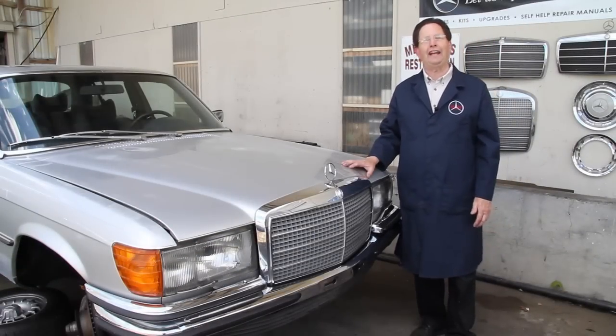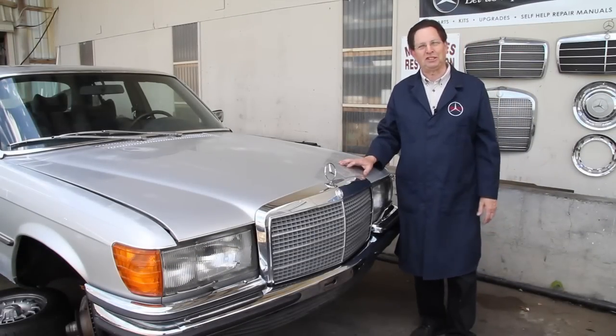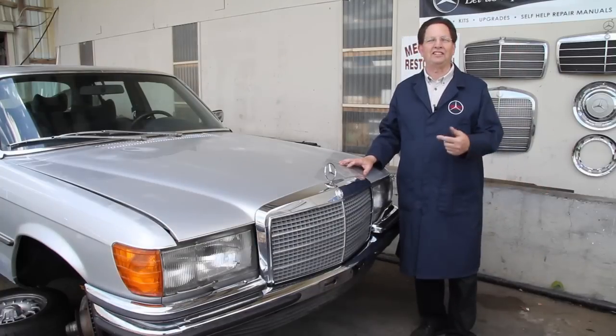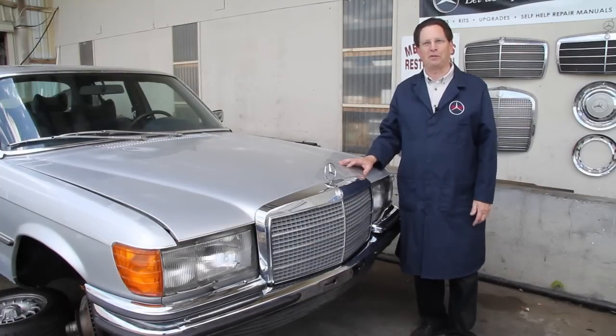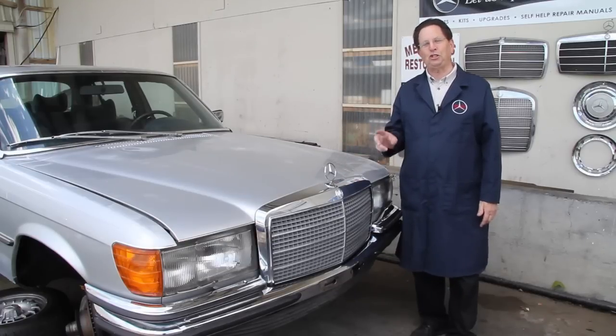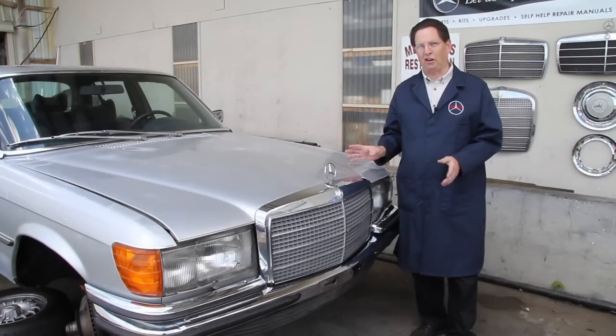Today's June 21st, it's finally summer here in the Pacific Northwest. The sun's out and I've decided to roll my 6.9 out and prep it for a paint job. While it's up in the air, I thought this would be a good opportunity to show you some of the unique features of this car.